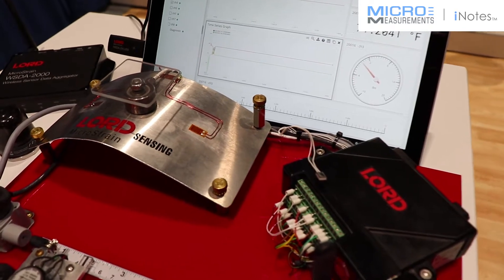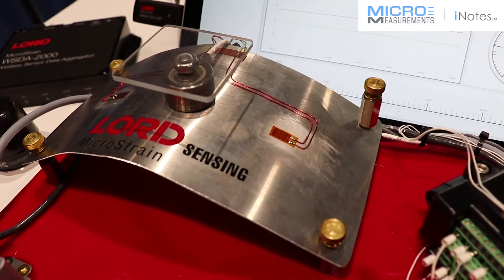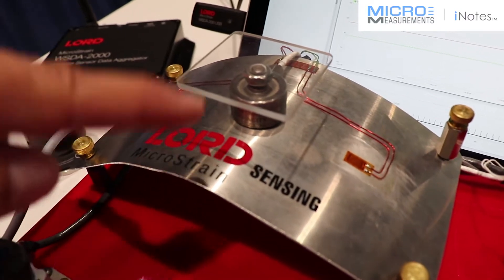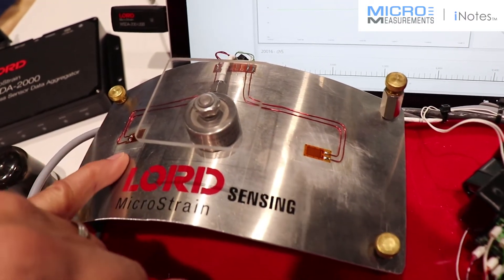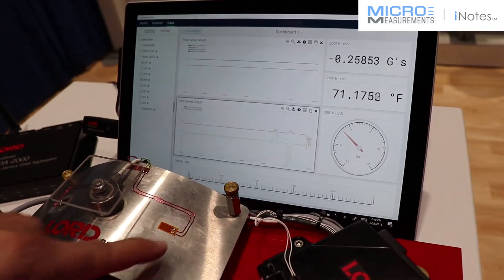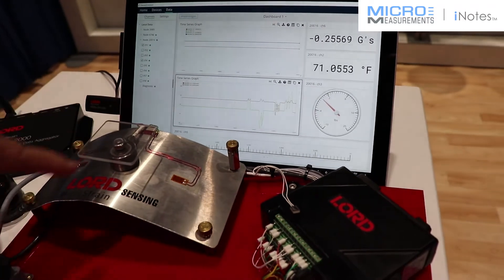What we've got here is Lord Sensing's MicroStrain wireless data acquisition units. Specifically, we're measuring load and strain. We actually have two strain gauges, and if you look over here, you can see the two different strain gauges — a left and a right channel — and you can see how they correlate with a load sensor here on the top.